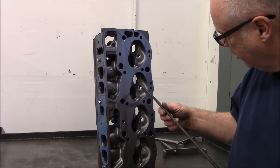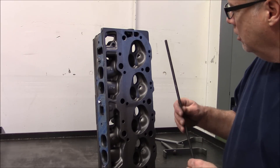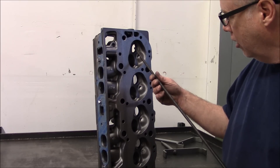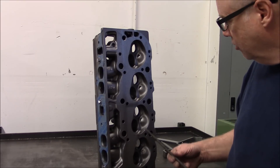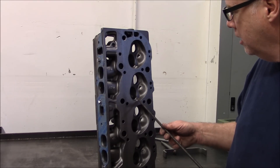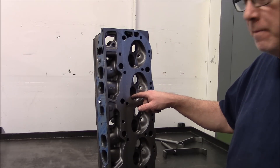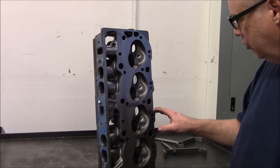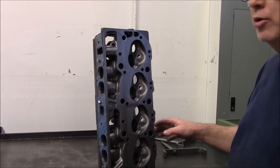If this head had core shift, the short-turn would be thicker and taller up here and shorter down there. So this is a very, very good head. You can see this is all the factory valve job — no one has ever had their hands in this head. The guides are pristine and virgin. This is something you can really do something with.